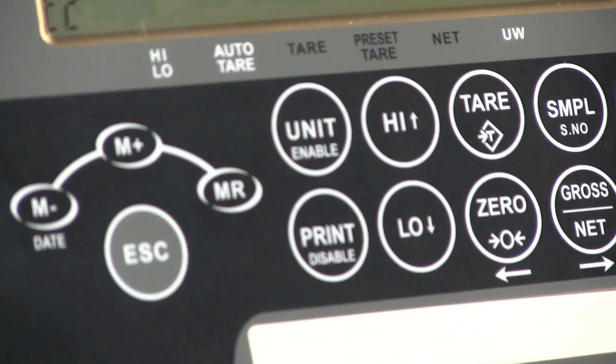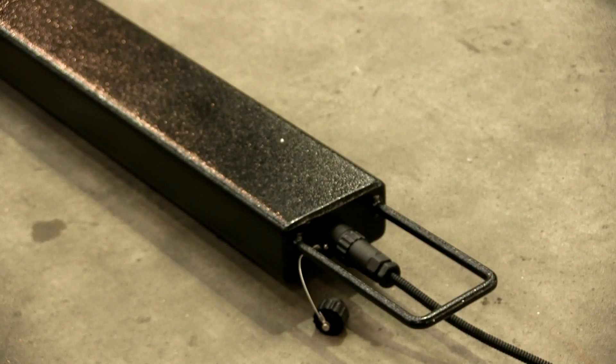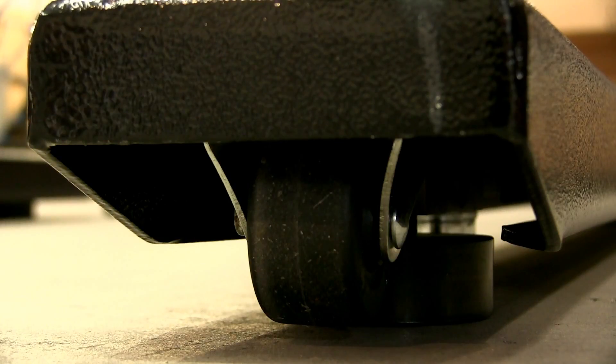This video shows you how to use the PB-1200 JIK-NA and the PB-1200 JIK-APP mild steel weigh beams. The PB-1200 JIK-APP are trade approved weigh beams and the PB-1200 JIK-NA are the standard non-approved beams. Other than the approved load cells, they're essentially the same scale. Both sets of weigh beams feature the IP67 certified JIK indicator, and the beams themselves have handles and wheels making them extra portable.